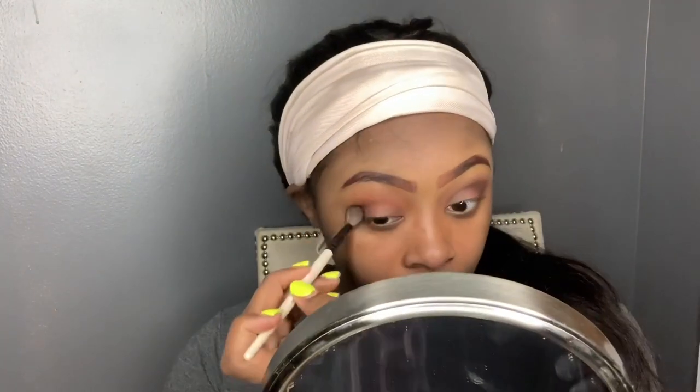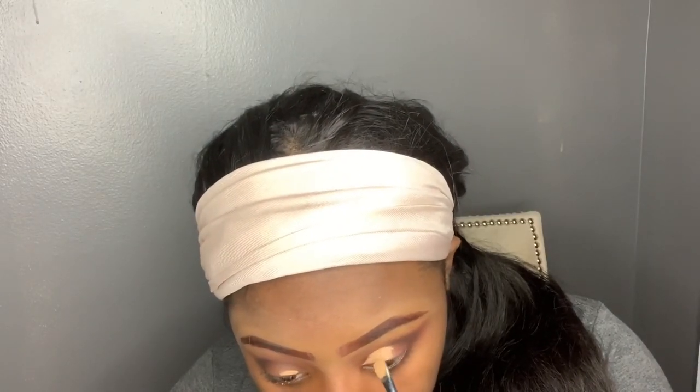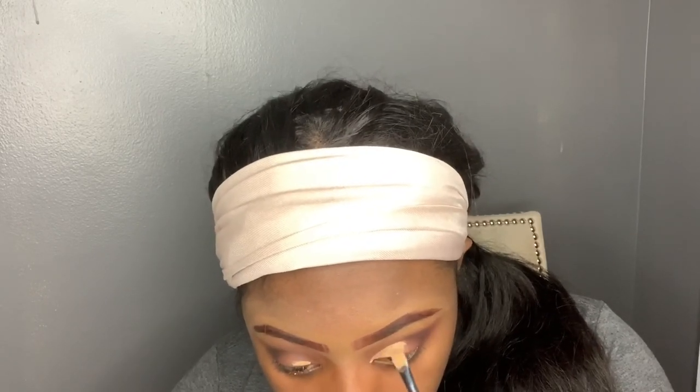I'm going to do the other side, and you're going to see me go in with the Tarte Shape Tape concealer — I don't normally use it but I used it today. I'm not doing a cut crease exactly, but I'm going to cut some of the lid off so I can use a bright white color. I had messed up on the first one so I had to fix it — took me a minute but I got it. I went back in with the black eyeshadow to clean it up.